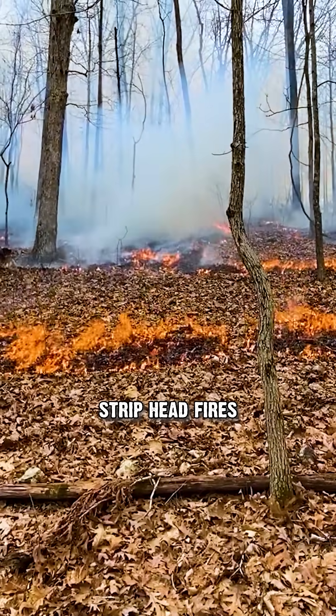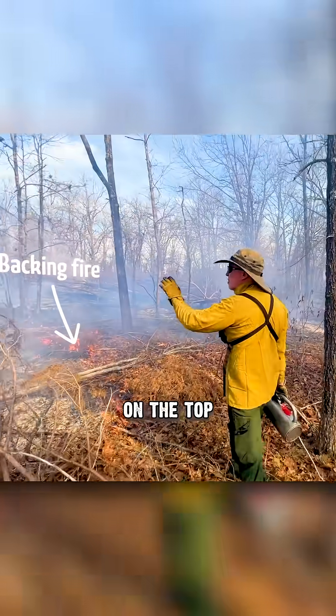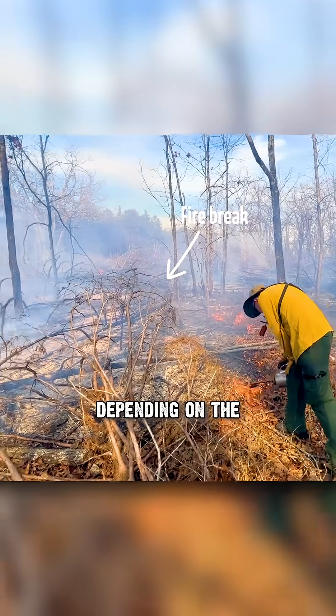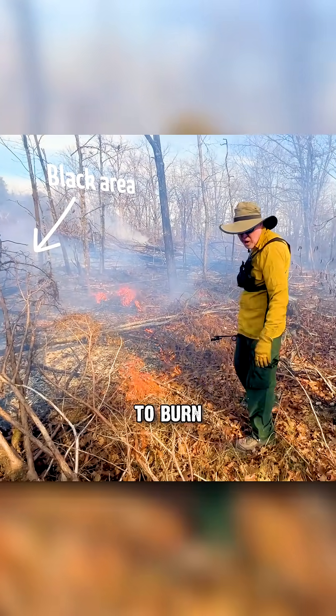I commonly use strip head fires. I'll use a combination of these — that's a little bit more advanced. I'll use a backing fire on the top of the ridge or in the direction the wind's blowing and get a big firebreak, depending on the amount of fuel — 10, 20, 30, 40, 50 yards. There's a big black area that if a spark blows in there, there's nothing to burn.